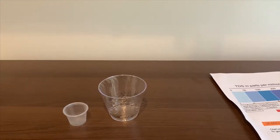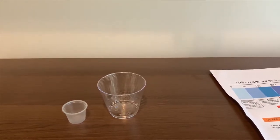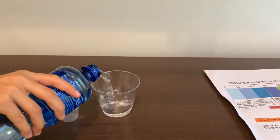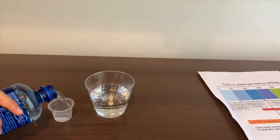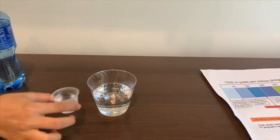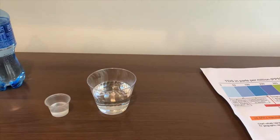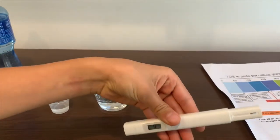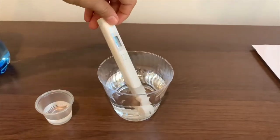Let's test the TDS level first. Let's pour some water in. This is too much water for the pH test. Turn on the TDS and make sure it says zero. Put it in and let's wait.